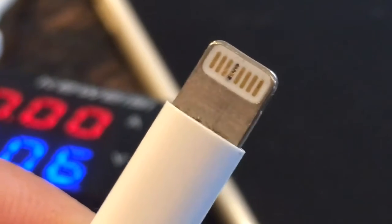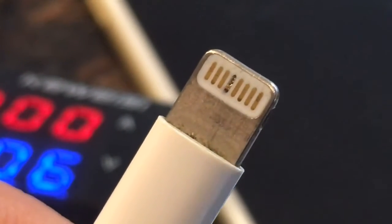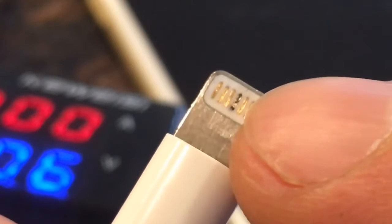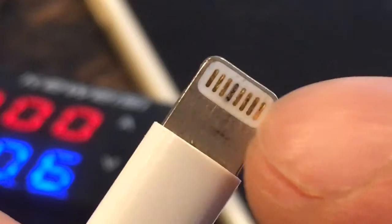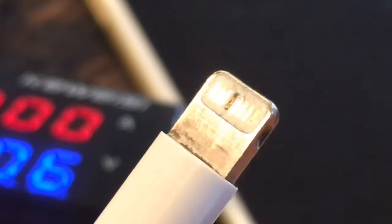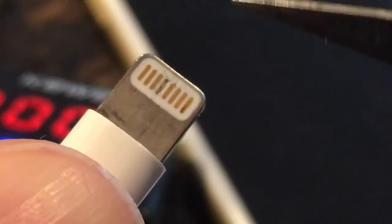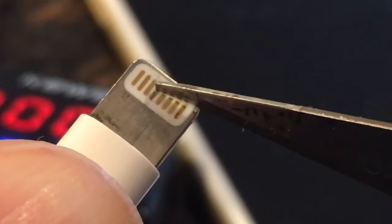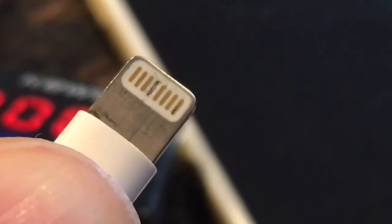If it looks black like this, it has a carbon buildup. That's the pad that has 5 volts in it and it charges the iPhone. It needs to be scratched, and I'll show you exactly how to do it because you've got to be really careful.